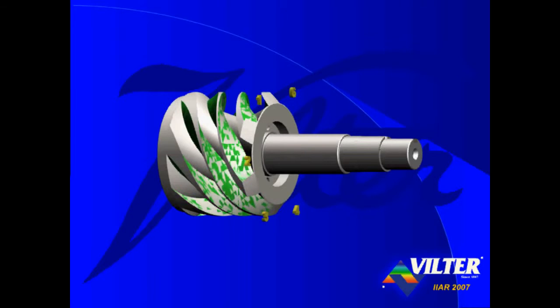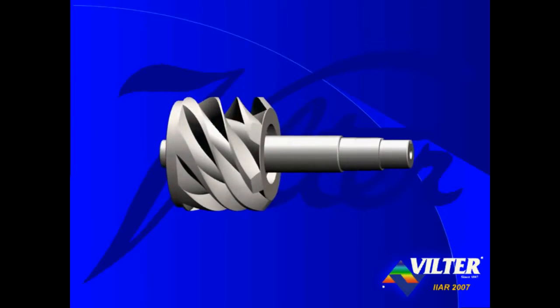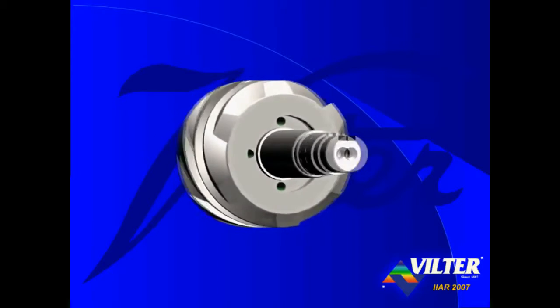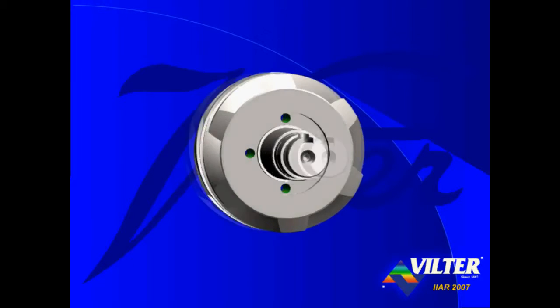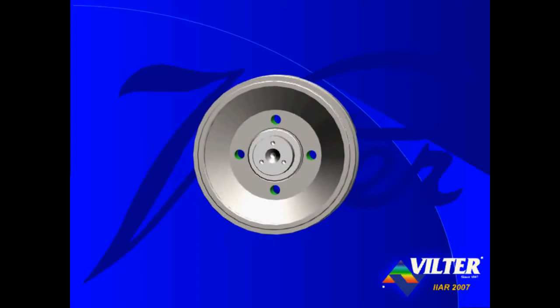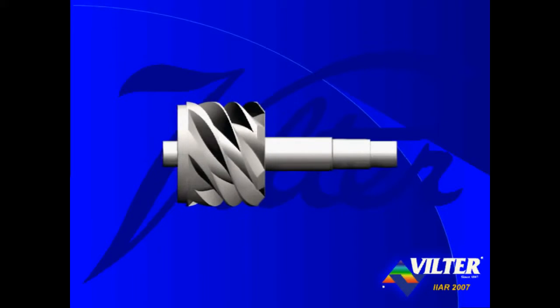The opened end of the grooves allows low pressure suction gas to fill the flutes. In operation, each flute becomes a compression chamber. Looking down the shaft from the suction end of the compressor, you'll notice four holes drilled through the main rotor. These vent holes allow the cavity on the opposite end of the rotor to also be at low suction pressure. Depending on the size of the compressor, there are either two, four, or six vent holes drilled through the main rotor.